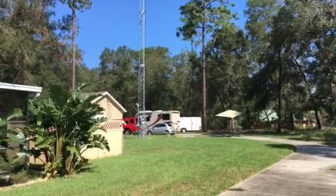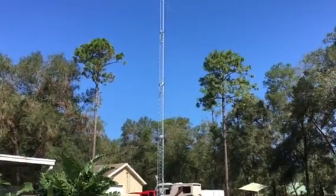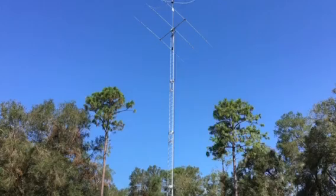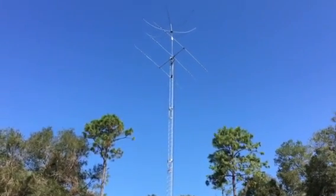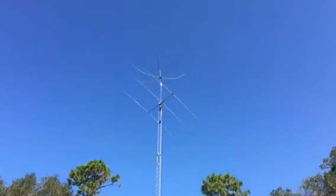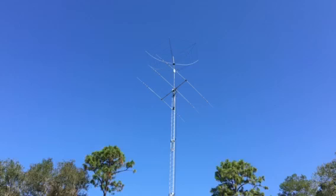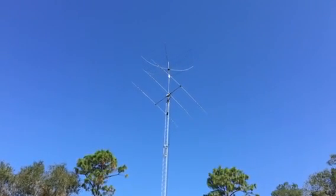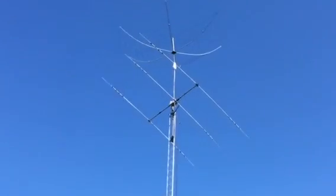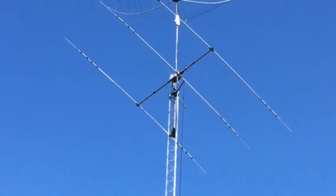I wanted to shoot a quick update to the videos I've been making on the tower with the stack of antennas. Right now the 70-foot tower is fully extended. The Yagi, which is a TH3 Mark 4, is about a foot above the top of the tower on what's called a stackable hex plate or tilt plate.